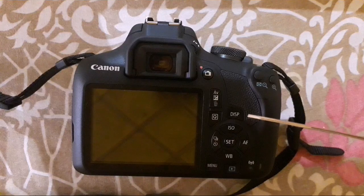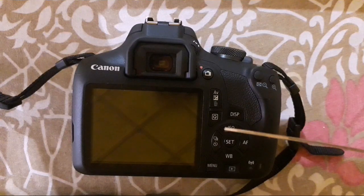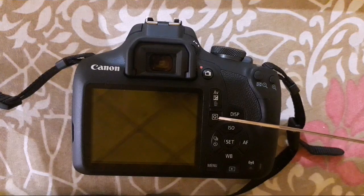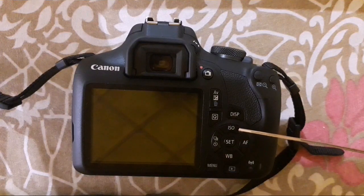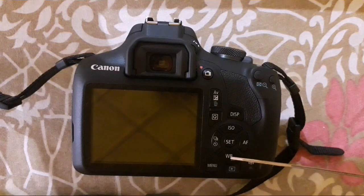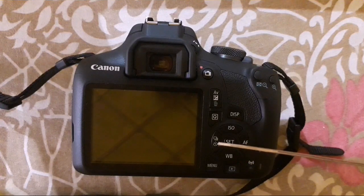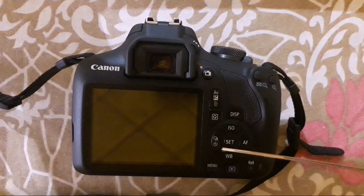This is the display button for turning the display on and off and for viewing the histogram. This button is the quick select button, allowing you to change different settings without going into the menu. These buttons are for changing ISO, autofocus, white balance, and setting the timer and continuous shooting. The set button is used to confirm your selection.